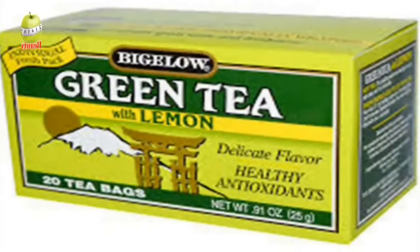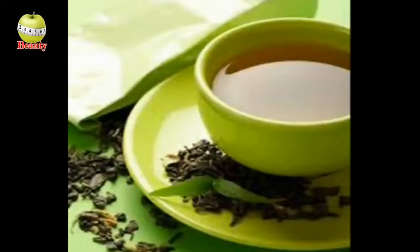Drinking a cup of hot green tea every morning on an empty stomach can clean the toxins in our body and can reduce the problem of constipation. Green tea has low calories, which is very good for weight loss in seven days.